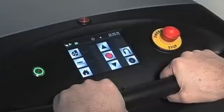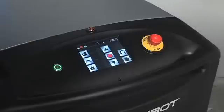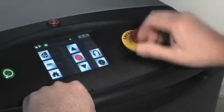The handlebar pressure strip senses the operator's touch and will stop the machine if the operator removes their hands. The emergency stop switch — hitting the emergency stop button stops the forward motion of the machine. To restart the machine, twist the stop button and lift up.